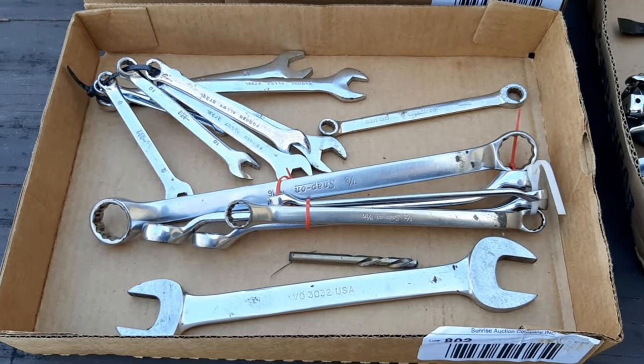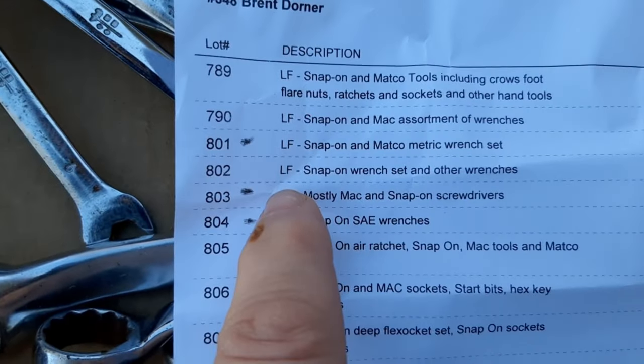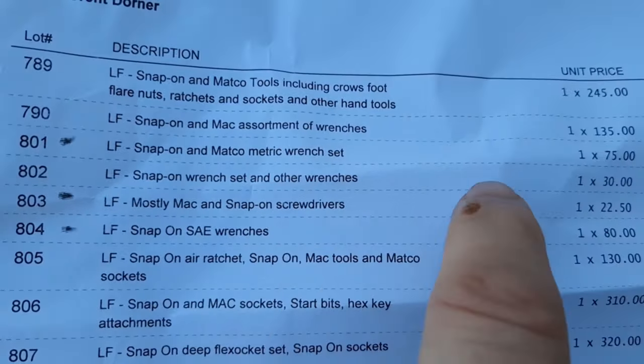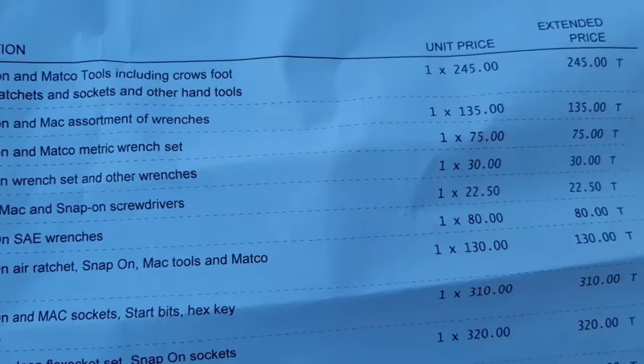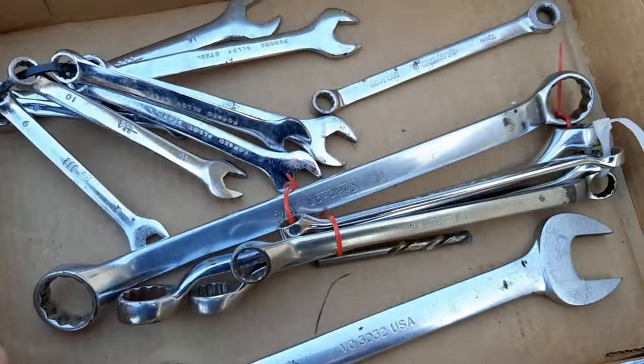First up is lot 802, described as snap-on wrenches and other wrenches. I won that lot for $30, and with fees and everything it's closer to $40.